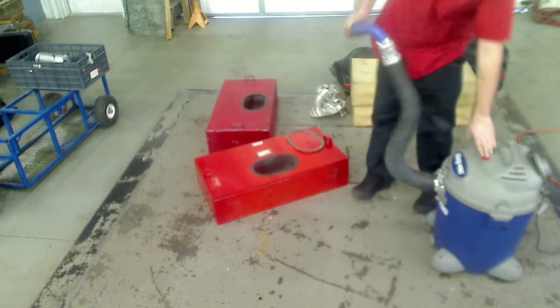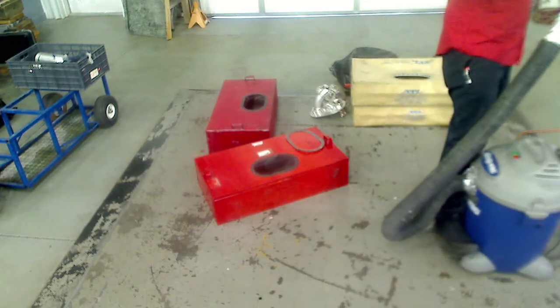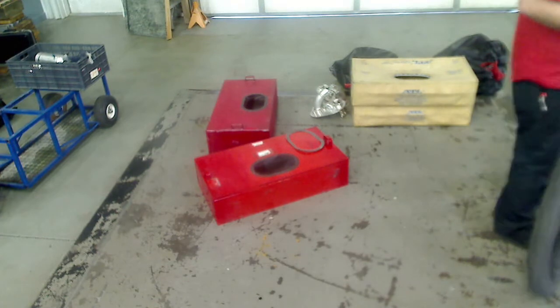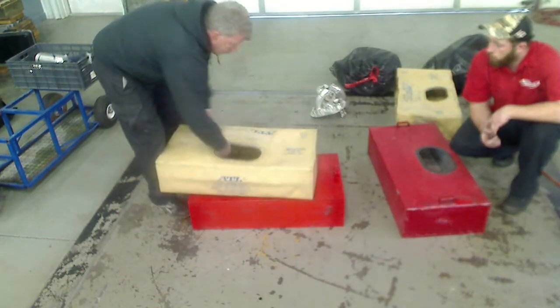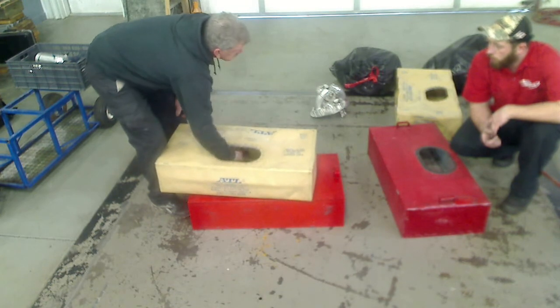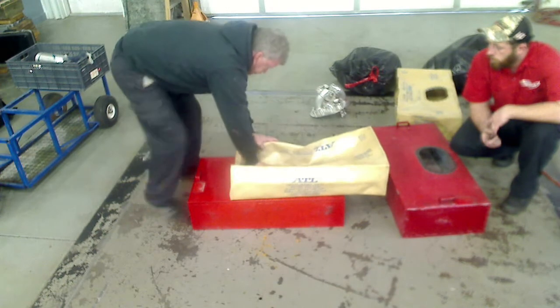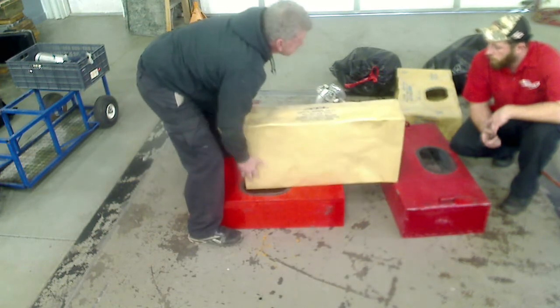Today we're going to put together a couple of fuel cells to show everybody the basics of what's going on here and how it's done. Travis is going to clean them out for us. Then we're going to stuff some bladders in. The pickup box inside this fuel cell goes down in the right rear corner of the cell. We want to start by folding this thing up and stuffing it down in this hole and wrestling it down in here.